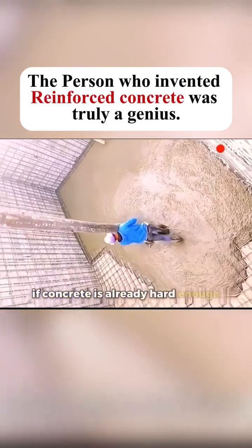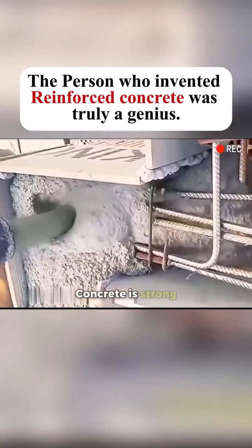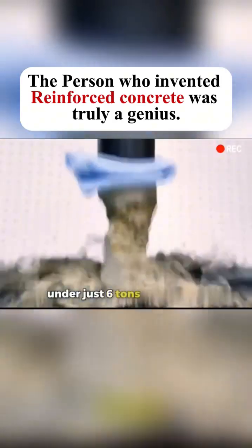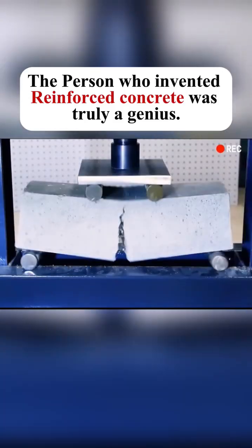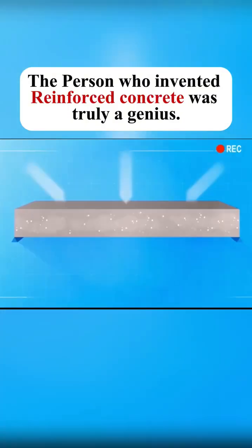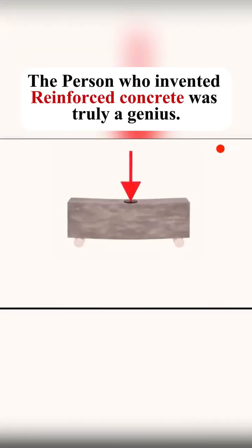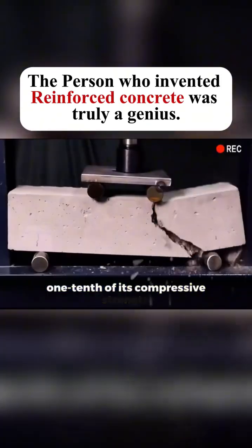I've always wondered: if concrete is already hard enough, why do we need to add steel bars to it? Concrete is strong, but it has a major weakness. Tests show that plain concrete cracks under just six tons of pressure, and it breaks very quickly without warning. In slow motion, you can see it starts cracking from the bottom. It's because concrete is brittle and lacks flexibility or tensile strength. It can handle pressure from above, but not tension forces — its tensile strength is less than one-tenth of its compressive strength.